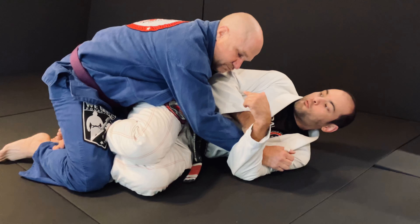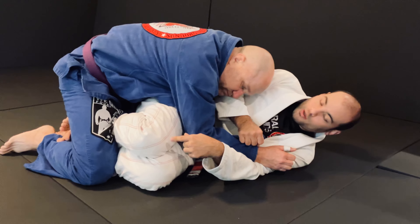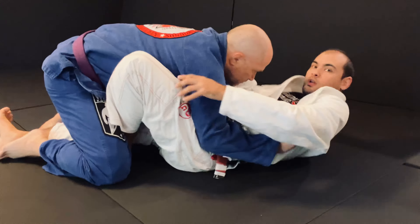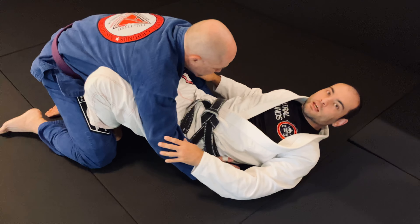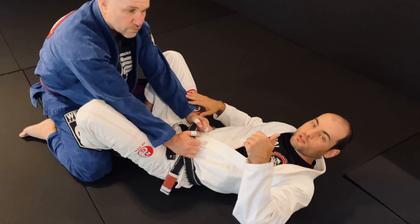Now I want to face him. If I can face him, I'm in much better shape. So I'm going to straighten this leg — it's in my way — straight under, and turn, and then bend my knee. If you sit up, you can see I have butterfly guard, and that's the move.